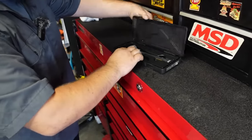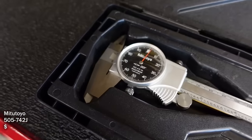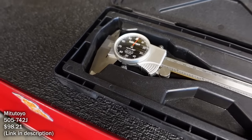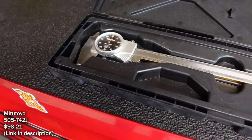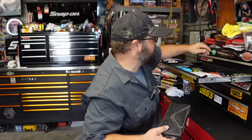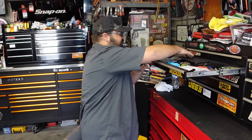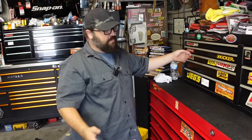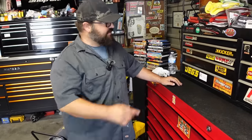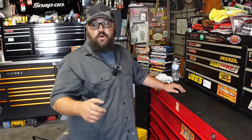One of his go-to tools for building engines is his dial caliper. He prefers an analog face over digital because it keeps him thinking rather than getting lazy and relying on digital. Sometimes digital ones can jump out of alignment, whereas with analog he can always dial in the true zero and know exactly where he's at.